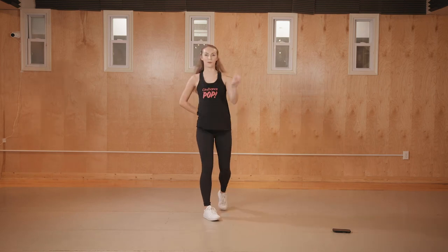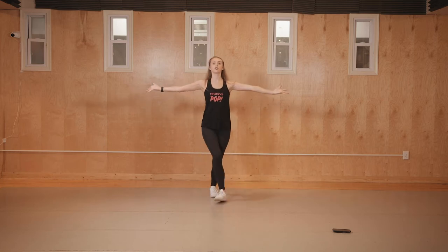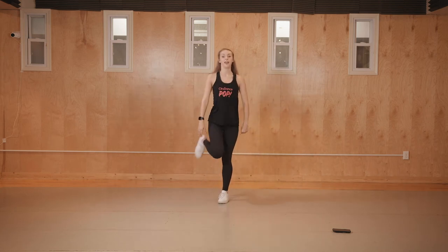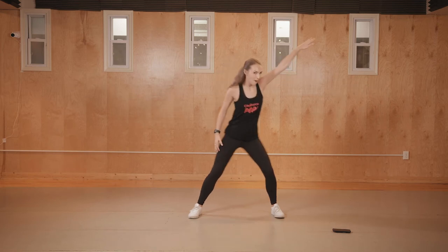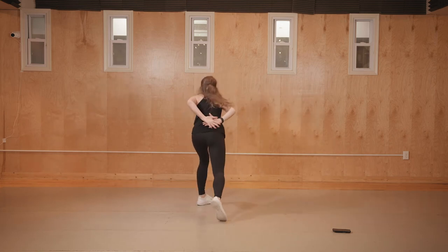Let's go all the way from the top one more time and do it with music, then finish this thing. Starting on count one: eight walks forward, arms come out on one. Five, six, seven, eight — one, two, three, four, five, six, seven, eight. Then: one, two, and three, and four, and five, six, and seven, eight. One, two, three, four, and five, and six, seven, eight.